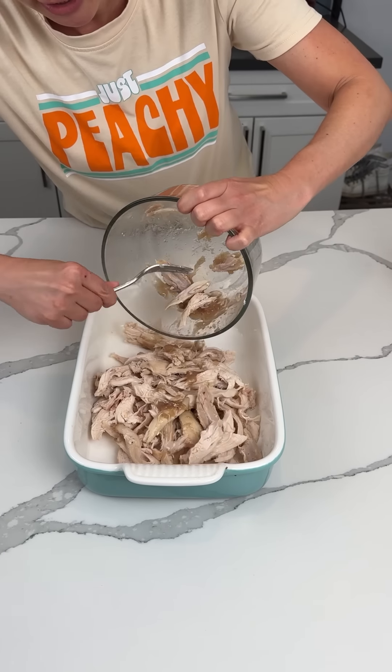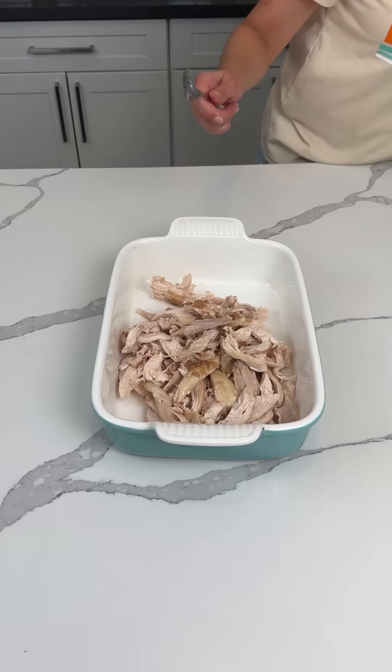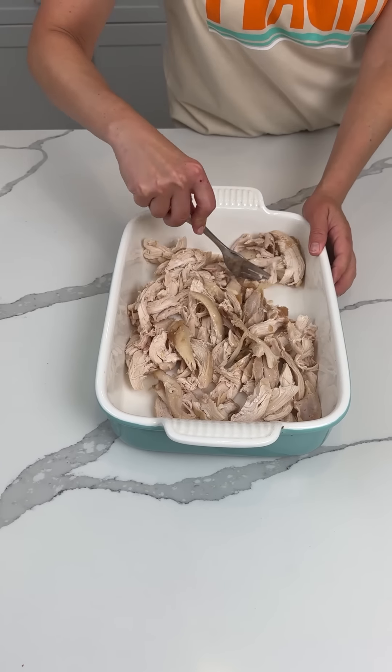All right, y'all, I have one whole rotisserie chicken. I peeled it and just put it in this bowl. One whole rotisserie chicken.